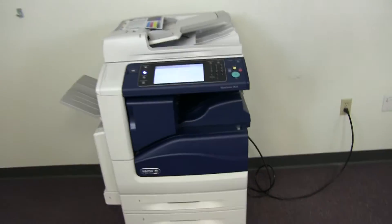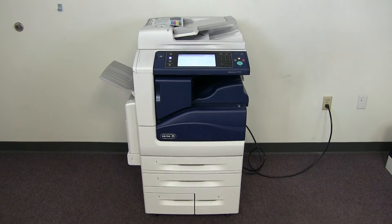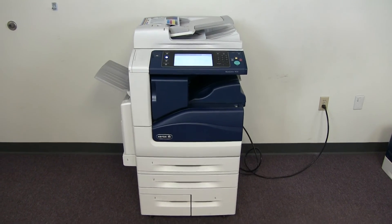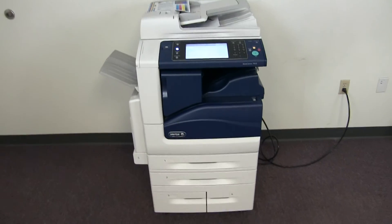This machine is a Xerox WorkCenter 7835. It's a 35 page per minute multi-function color copier with network printer, network scanner, and fax. It has five paper trays — four on the front plus the bypass on the left — and it comes with the upgraded internal stapling finisher.